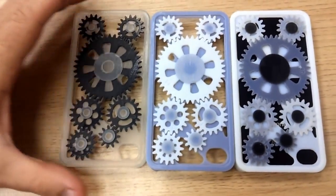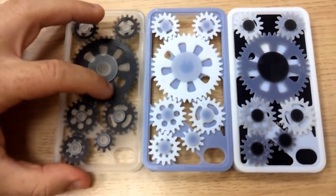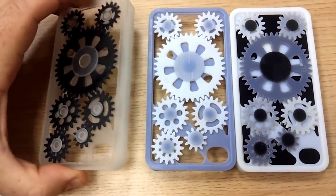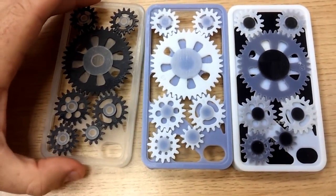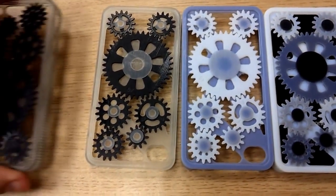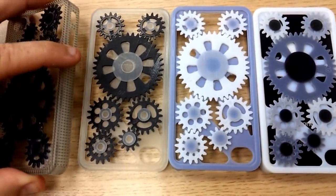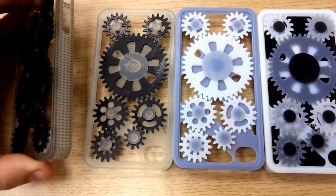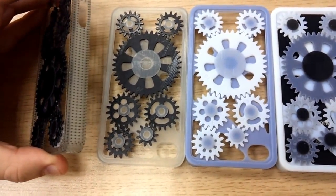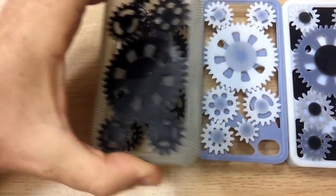Third cover here. This one is actually 3D printed in OBJECT clear transparent material in combination with the rigid black. I think this is the one we actually saw being 3D printed on the OBJECT CONIX 500 machine that we just visited. And what's also very interesting about the OBJECT system is that you're not just limited to single shades — you can even create patterns. In this case we've got polka dot: the clear transparent material with black dots inside. Which is very nice.